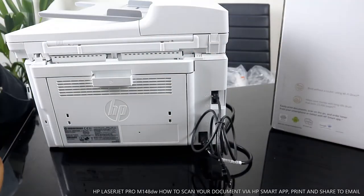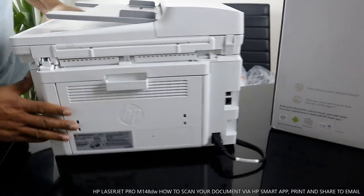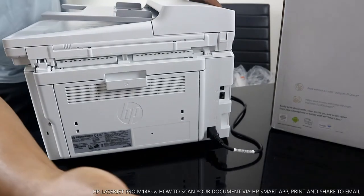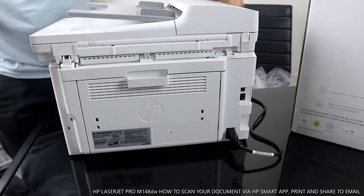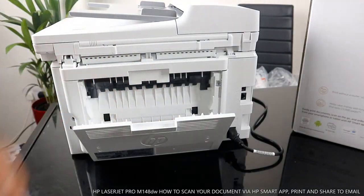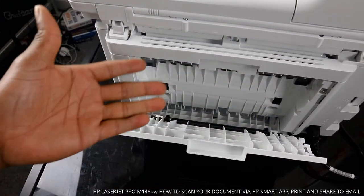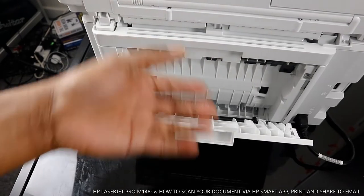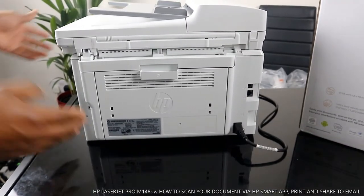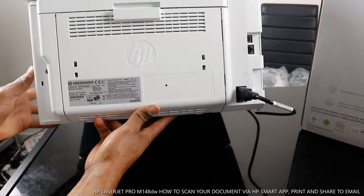If you happen to have a paper jam while printing, don't panic. What you need to do is open up here and check for any paper jam or debris. I'll bring the camera close so you can see — look over here for any paper jam or debris, remove it, and make sure you close it back.